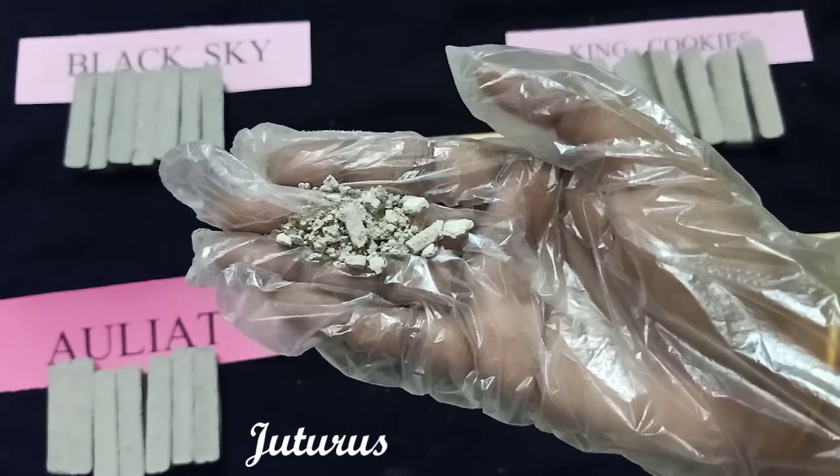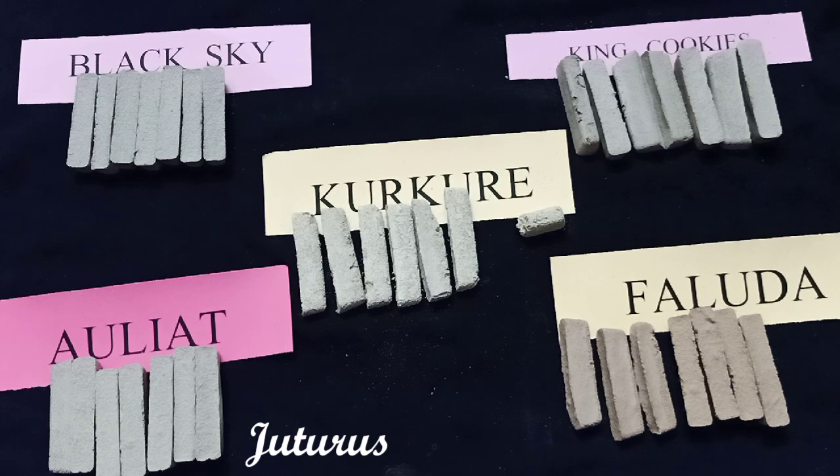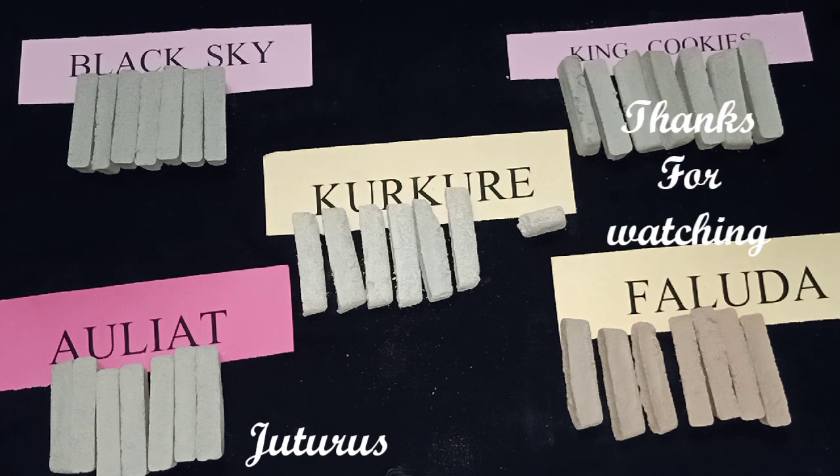Here are the slate pencil pieces. Kurkure is loved and ordered positively by many slate pencil lovers. Finally, all the clay cookies together — Black Sky, King Cookies, Faluda, All Yet, and Kurkure, the slate pencil cookies. Meet you again in the next video, see you there, bye bye.